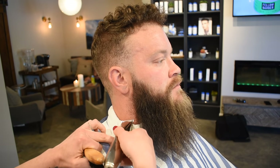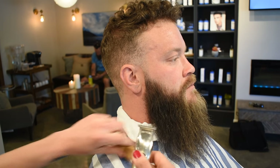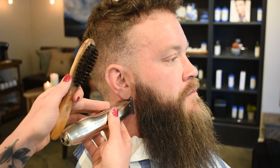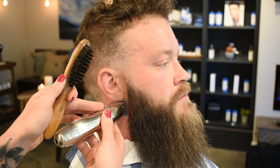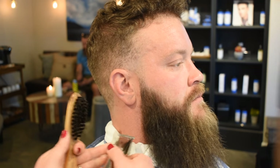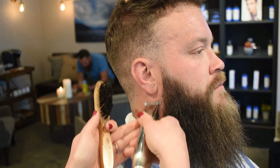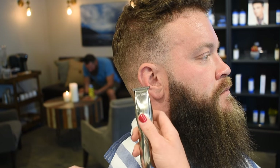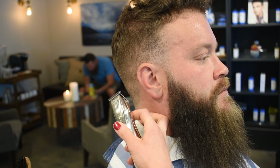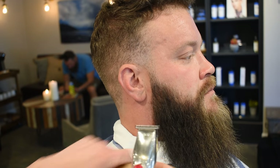While I've got my slim lines, I'm going to come over here and straighten this line out. When I'm doing these really small details — these lines — it's really important that you secure your grip. I always anchor myself with my middle finger or my pinky so that I'm not going in willy nilly.